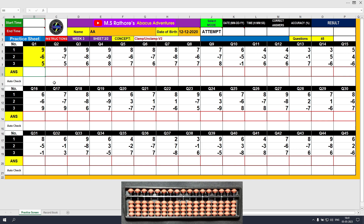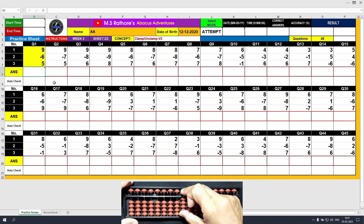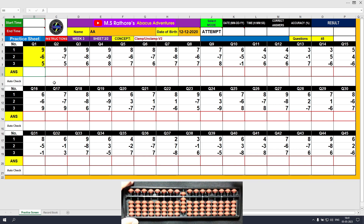This is variant 2 of the clamp-unclamp method. Let's solve the first question. Plus 9, the answer is 9. Minus 6, the answer is 3. Plus 5, the answer is 8. Clear and type 8.